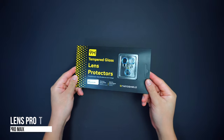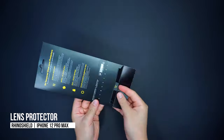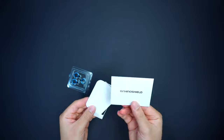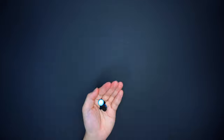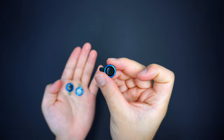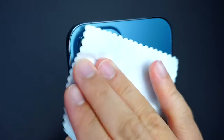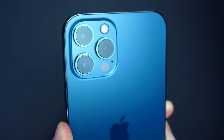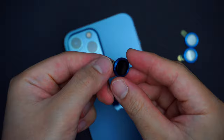Another cool accessory by RhinoShield is the tempered glass lens protector for the iPhone 12 Pro Max. Each package comes with three lens protectors for all the cameras of the iPhone, all made with tempered glass with a 9H hardness rating that provides maximum scratch protection. It also protects the lens against low to moderate impacts, and it's fully compatible with RhinoShield cases and most third-party cases as well.